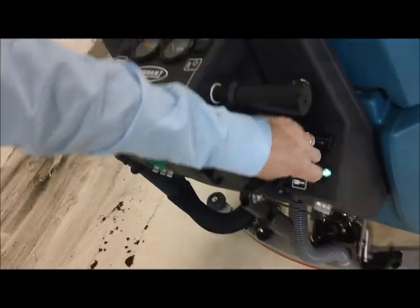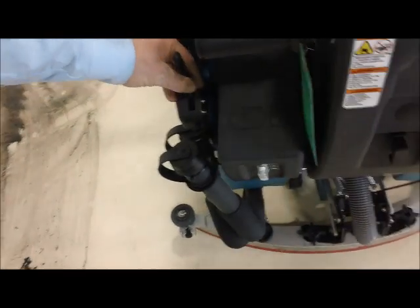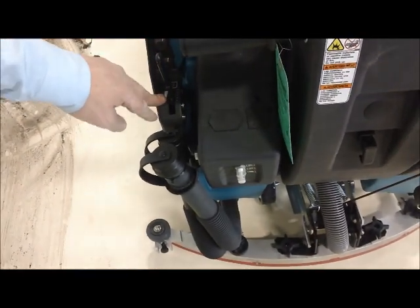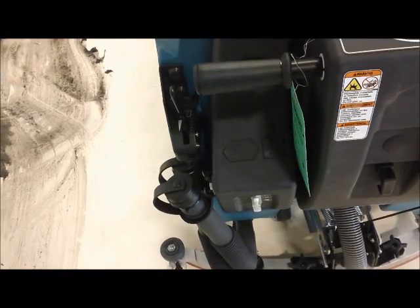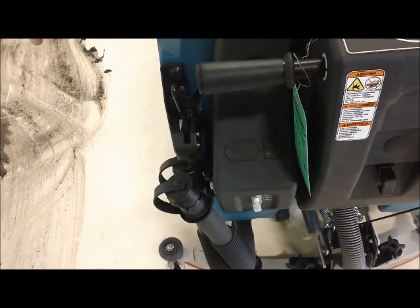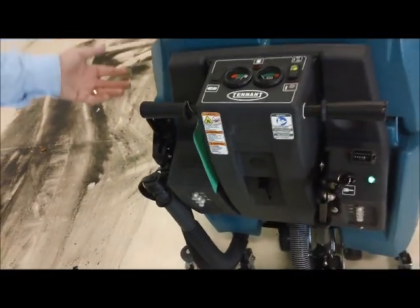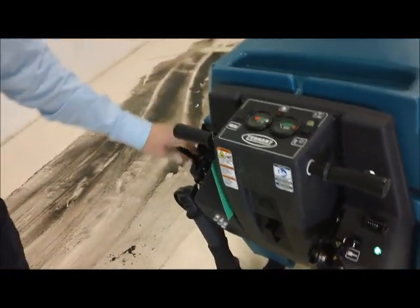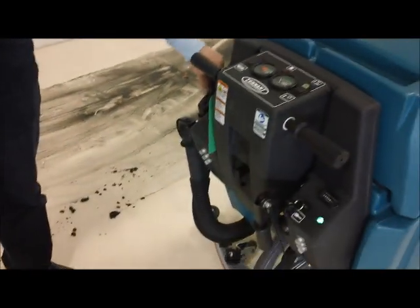The vacuum system on this machine comes on automatically when I lower the squeegee. The water control is right here — the water only flows when the brushes are down and spinning. When I let off the controls, the brushes turn off and the water turns off. This control just manages my rate of flow, so I'm going to go about medium on the water.